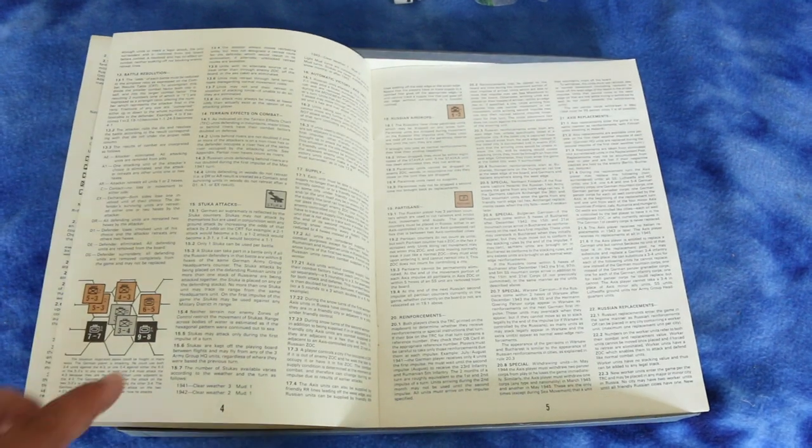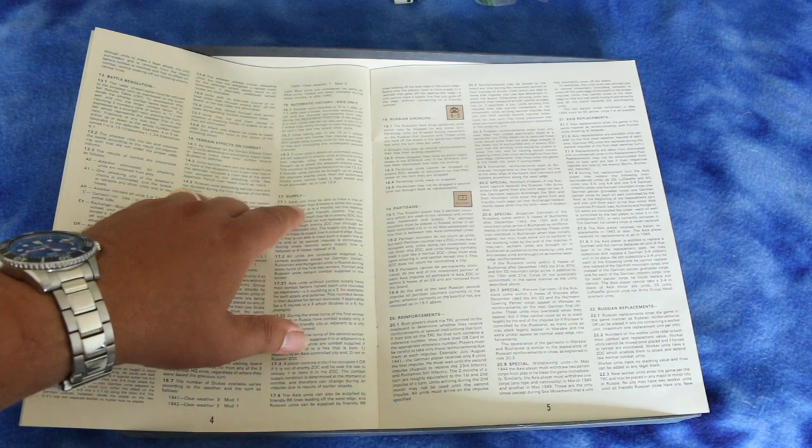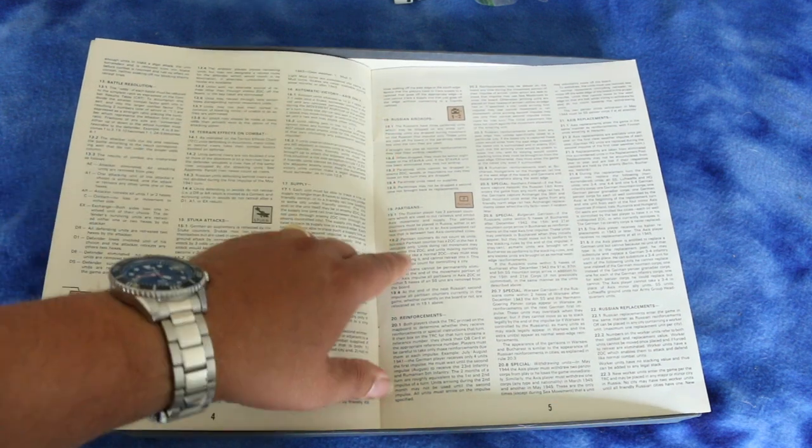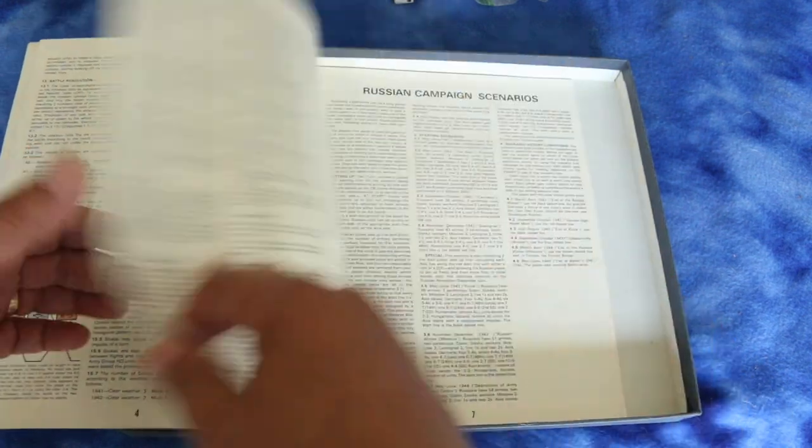Here's your battle resolution — and you've got Stuka attacks too. It's also got supply rules, Russian airdrops, partisans — that's cool — reinforcements, and Russian replacements.